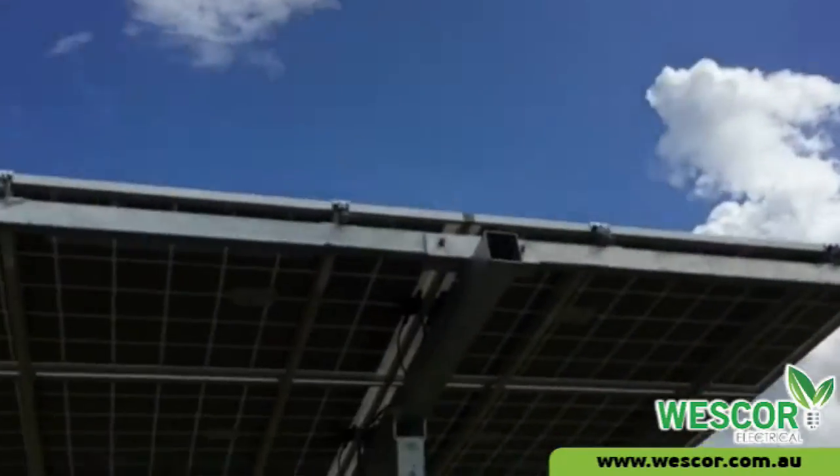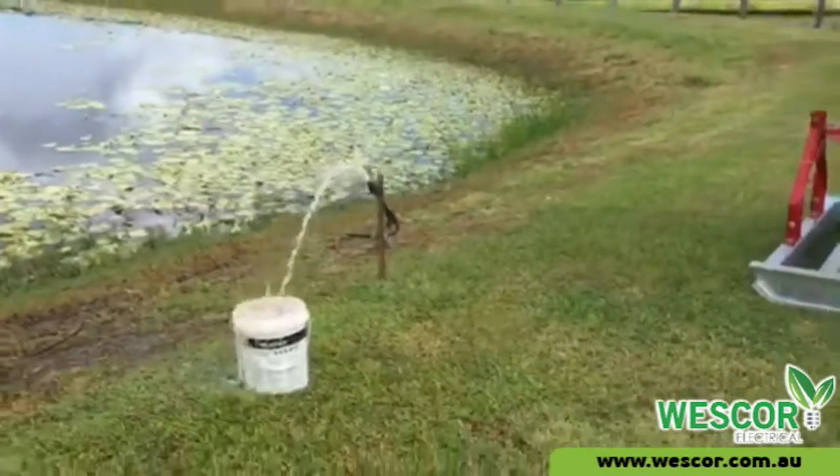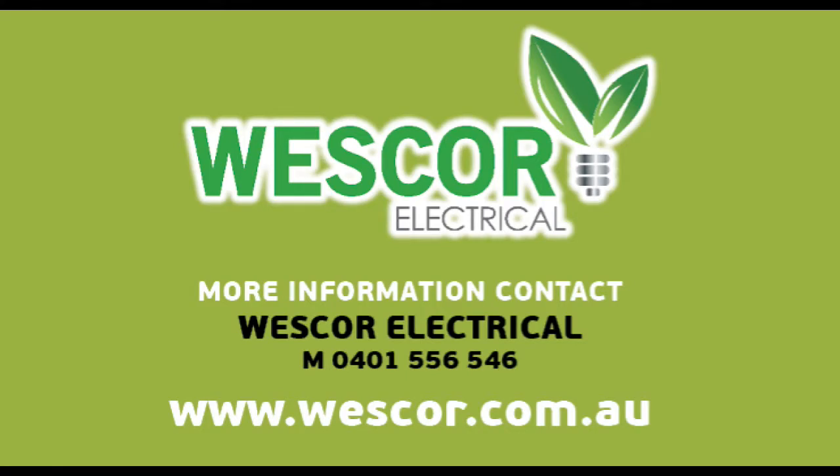Other advantages are a three-point tractor linkage for ease of transportation. Rapid deployment, no waiting for tradespeople to install on-site. For more information, please visit www.wescor.com.au.